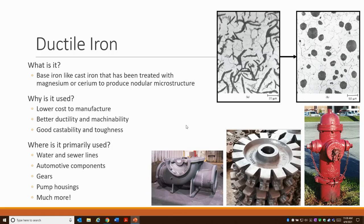I'm going to cover what exactly ductile iron is. It has a base iron that's very similar to cast iron, but this base iron has been treated with magnesium, cerium, or even lanthanum to produce a nodular microstructure. Here in the top right-hand corner, you start with flake graphite on the left, and that treatment is really what makes it ductile iron and changes that flake graphite into nodular graphite.